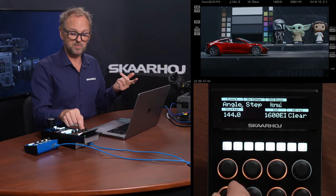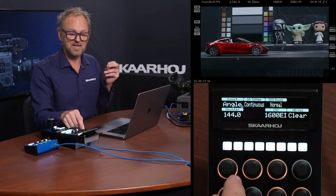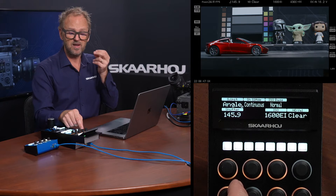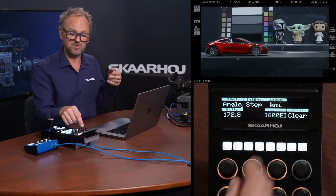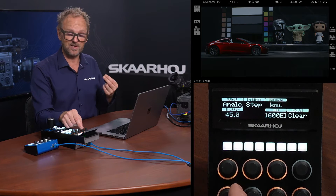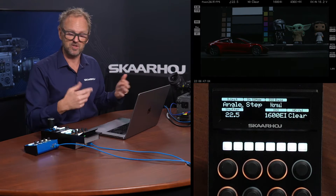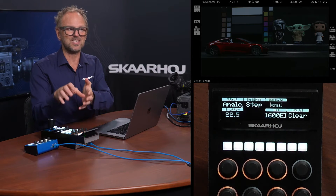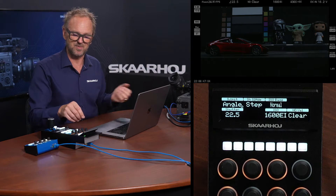We have shutter speed that I can adjust here, but notice that if I change it over to continuous, I'm enabling a mode in the camera where shutter speed has an incredible resolution as you will see in the display. If I go back to step, we have some preset values coming out of the camera. This is a two-way communication, so the camera will tell me what shutter speeds are available — the experience on the RCP Pro is very close to a native experience with this camera.